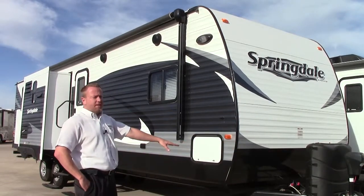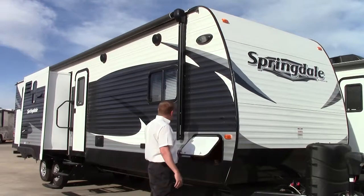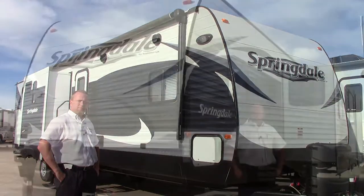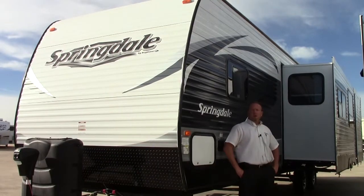On the front you're going to have the power tongue jack, 30 gallon tanks, pass-through storage, power awning, outdoor speakers, outdoor shower. We've got the power tongue jack, the front rock guard, two slide outs on this system, and a triple gasket seal.